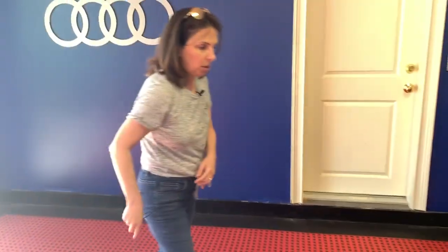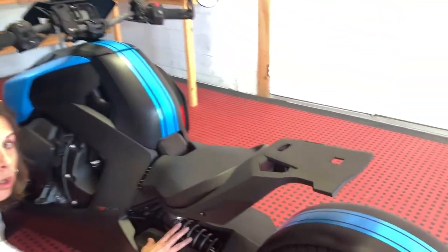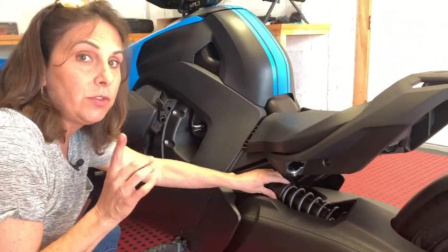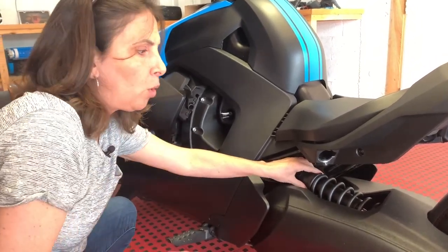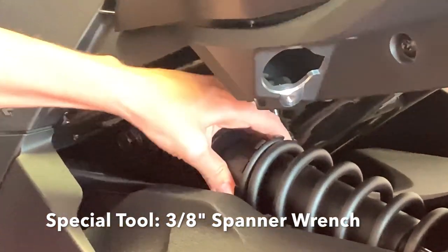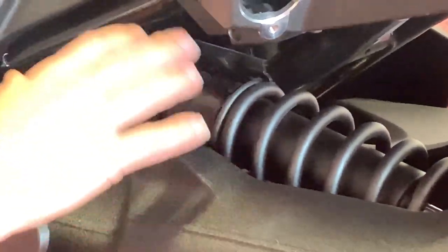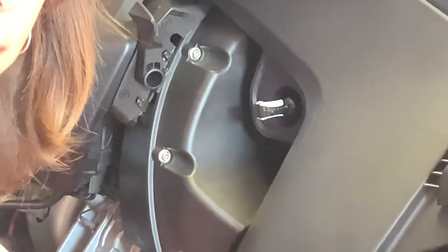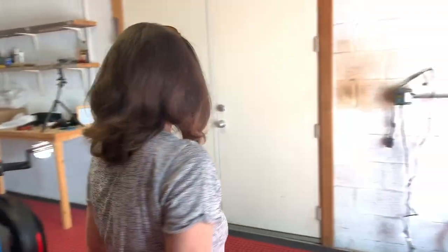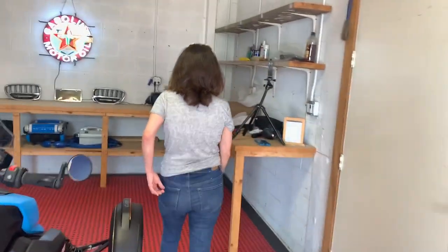Before I forget — let me show you this because I know I'll forget later. On this side, the spring here will need to get adjusted with a passenger seat or any kind of weight back here. There's a special tool you put on this to turn the spring either tighter or looser. You need to get this adjusted if you're going to have a passenger on your bike. I'm either going to grab that tool on Amazon or have someone do it.